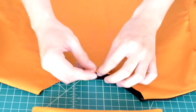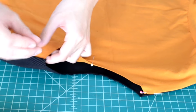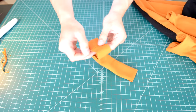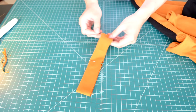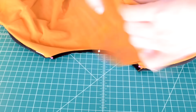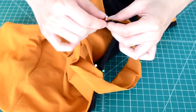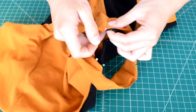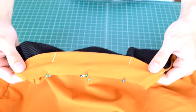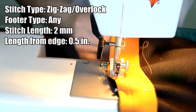Add reference pins to the neckline so adding the collar will be easy: start in the middle, then one on each side, and one in the middle of the back. Repeat this process for the collar piece as well — one on each side, one in the middle, and one in the back. Now add on the collar piece by lining up each reference pin and pinning the collar onto the neckline all the way around. Here's how the pinning should look. Take everything to your sewing machine and do a zigzag or overlock stitch along the collar area.